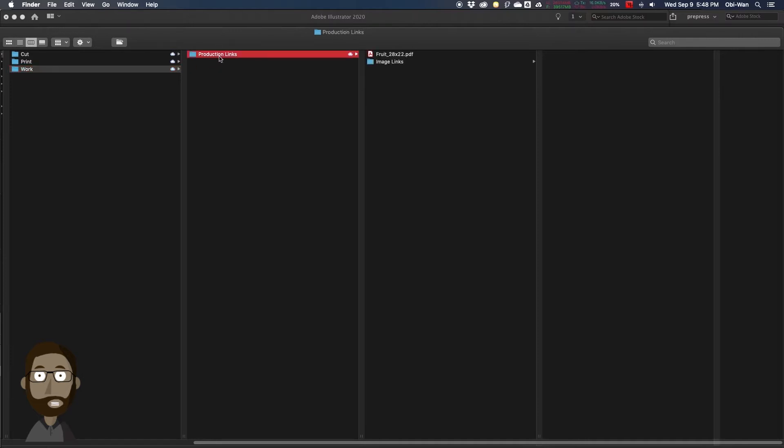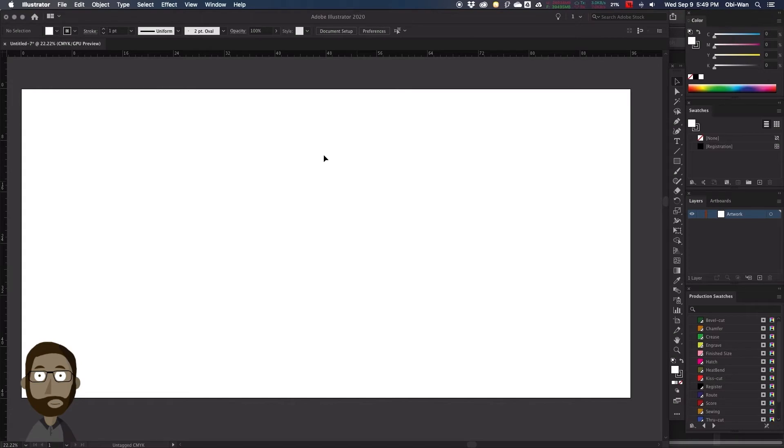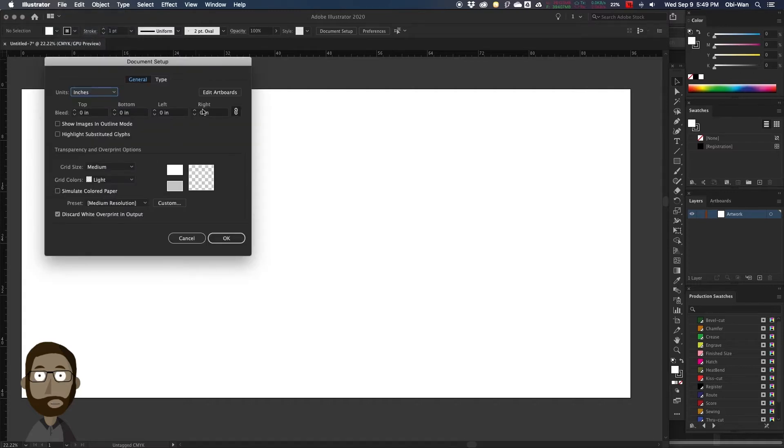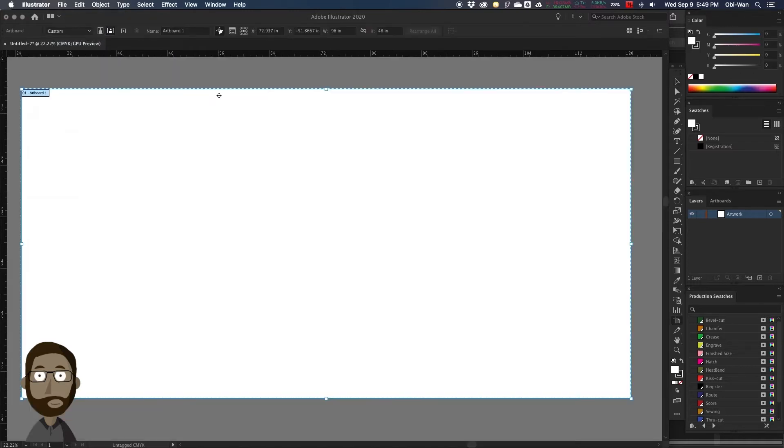That PDF is going to be our single one-up PDF with the proper bleed, and that link is what we are going to place into our file that we are going to nest together. We're going to open up our blank Illustrator file, and right now it is sized to the sheet. We're going to go to Document Setup, to Edit Artboards, and bring up our artboard size. It is already sized to our sheet of material, which is 96 by 48.